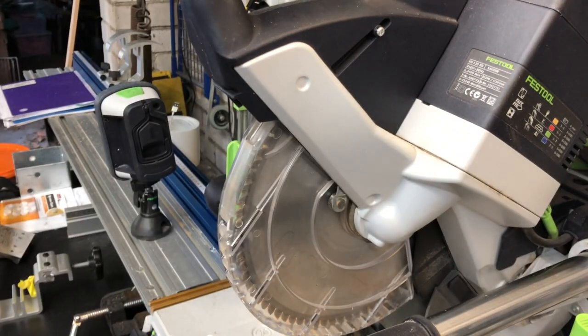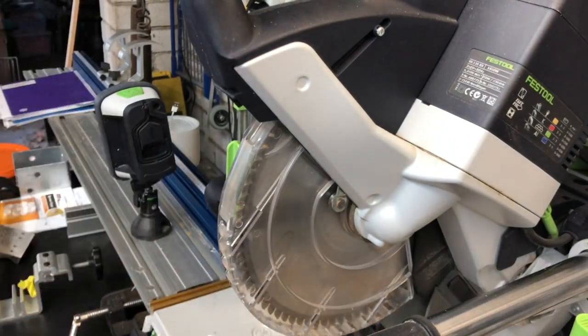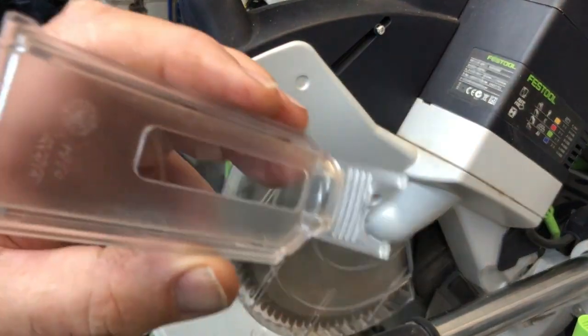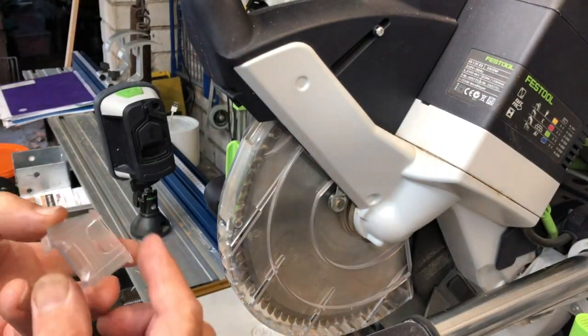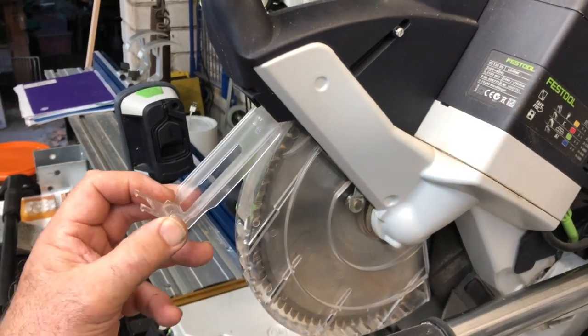Get a bit of a clean down with a nice rag — possibly use a paintbrush if you can find one. Unfortunately I don't have a paintbrush without oil on it, so I'll just give it a bit of a clean down with the rag. Make sure there's no more dust. I don't think you have to be too fussy, as long as it's basically clean again.